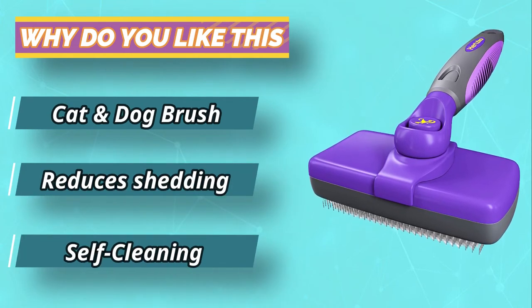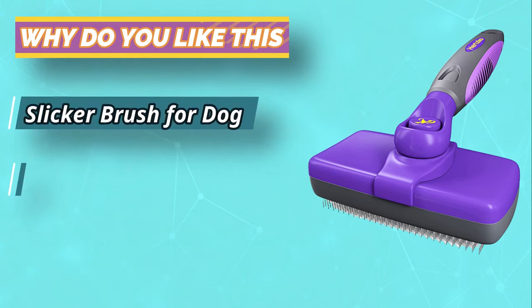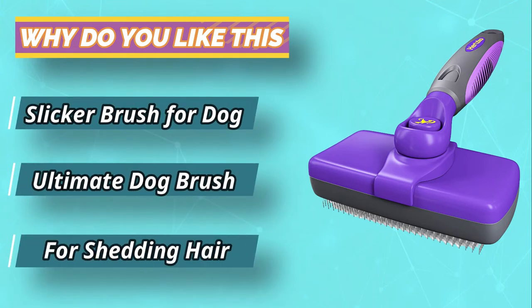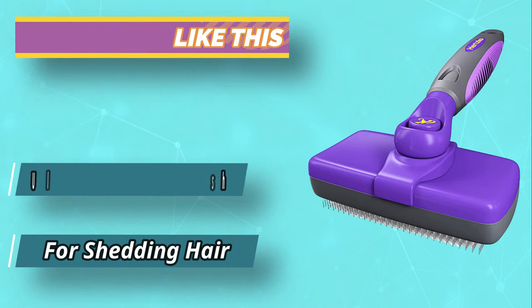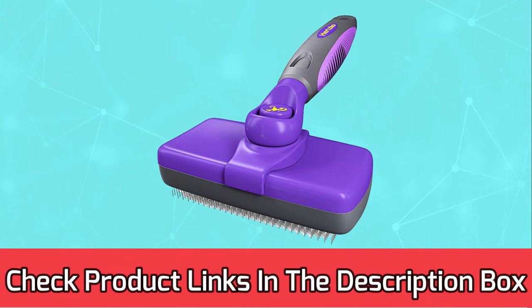On the downside, the brush has a difficult time retracting the bristles if it is packed full of fur. To alleviate this problem, clean it more often. On the plus side, this brush comes with a 100% money-back guarantee. For current prices and discounts, check the links in the description box.